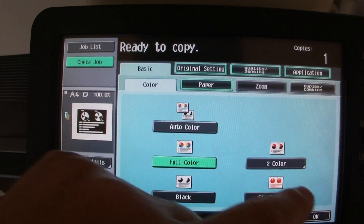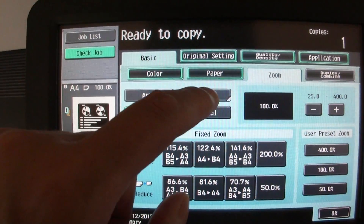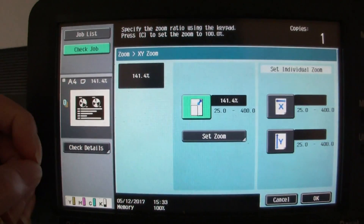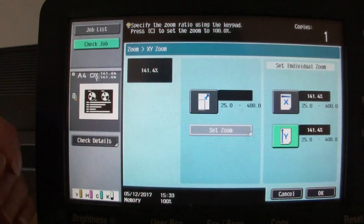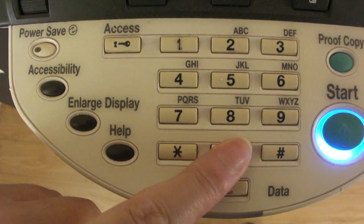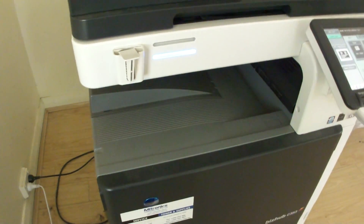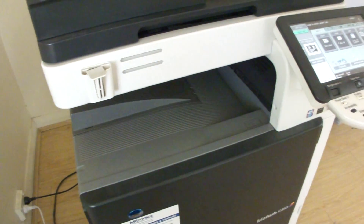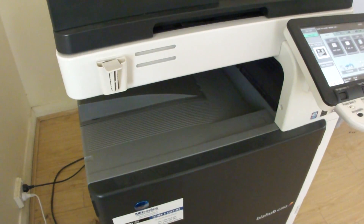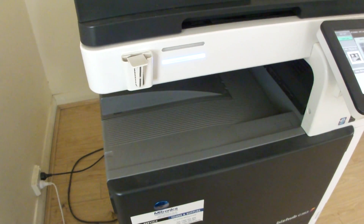We're going to enlarge — we're going to go 114 for 141.4 correction for the X, and for the Y we're going to do our usual trick, which is 200 percent. Okay, let's let it go and see what it does. So it's going to be stretched vertically — the people are probably going to look a little bit slender, a little bit taller, you could say. Let's see how this one goes, it's taking a bit of time of course.